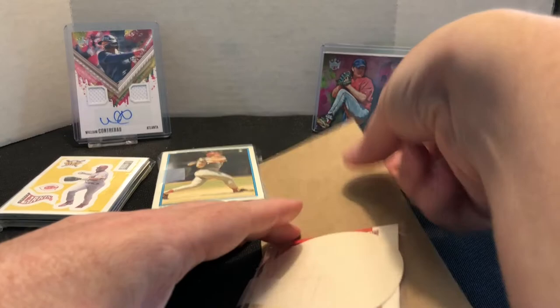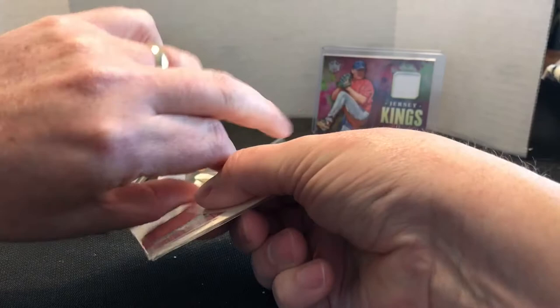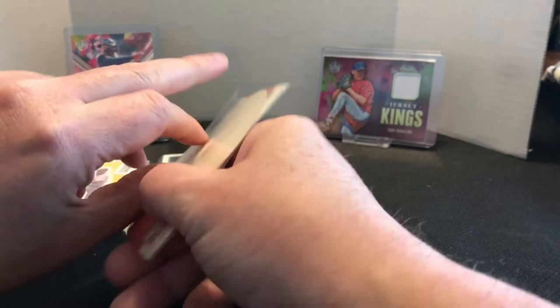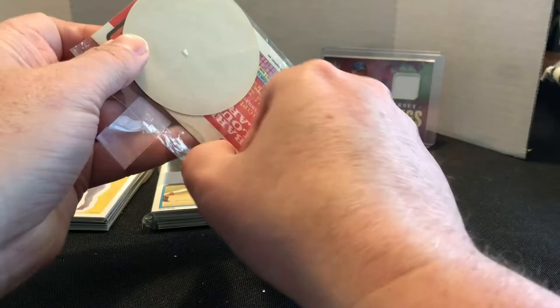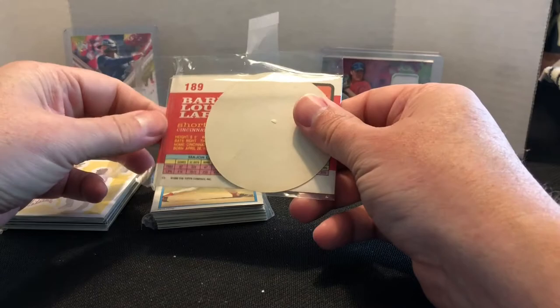These are kind of the two oddball cards I got in the order. Trying to get this open without bending them too much. These oddball cards are always kind of hard to figure out how you're going to put them in your collection, because if you do binders, they don't fit very well in your sleeves.